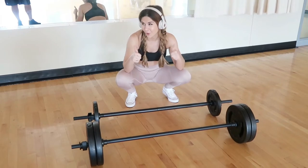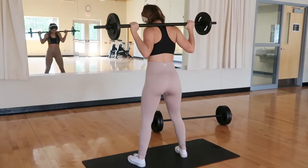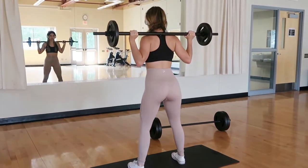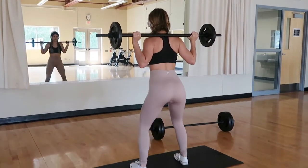Technique number four is pyramid sets. You're basically working your way up like a pyramid — just keep adding weight until you hit that max weight, then take a little weight away and work yourself back down. What's really good about pyramid sets is that it helps you move past your plateau. If you feel like you can't go heavier, pyramid sets are kind of like a guide to keep going heavier and heavier and grow your muscles stronger.